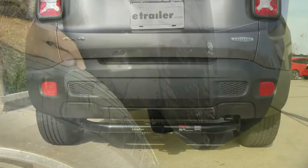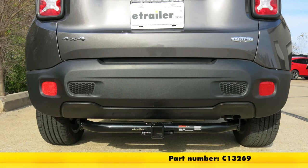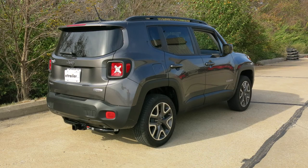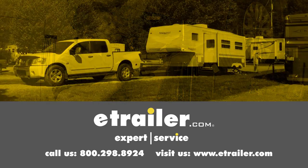And that completes our installation of the Curt Class III Trailer Hitch Receiver, part number C13269, on our 2016 Jeep Renegade. Click the link below to shop, learn more, or visit us at eTrailer.com.